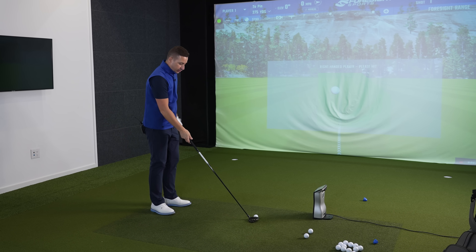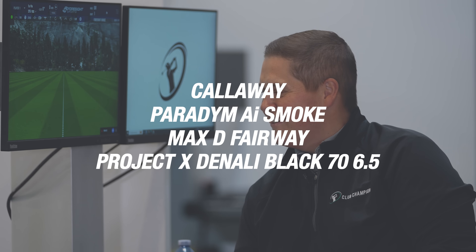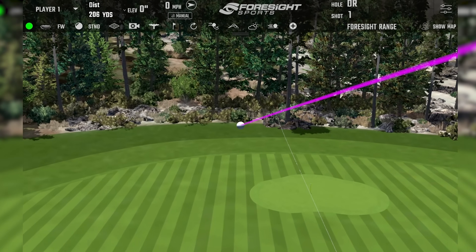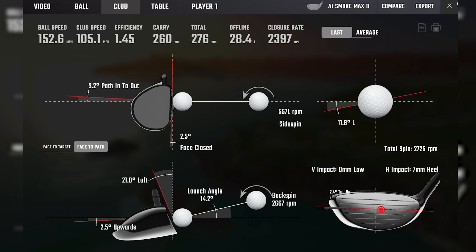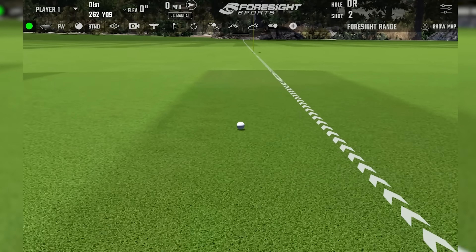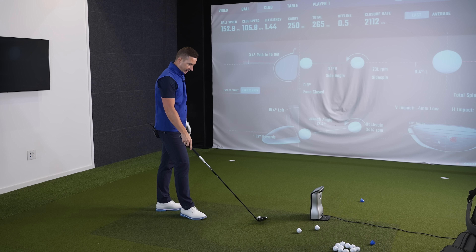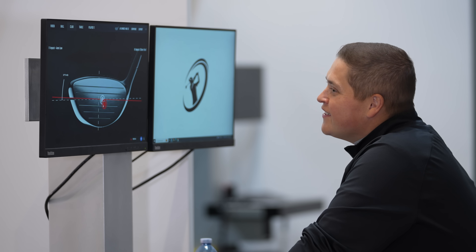Let's ease into it with a couple of gentle Max D's — no point pulling a hammy early doors. There's a little bit of right to left to it. It sounded good. That's a little bit necky but still a decent result. I was honestly thinking this was going to spin at 4,500 with any kind of swing speed — but apparently even a heel strike flies 270 in the air, 280 total.